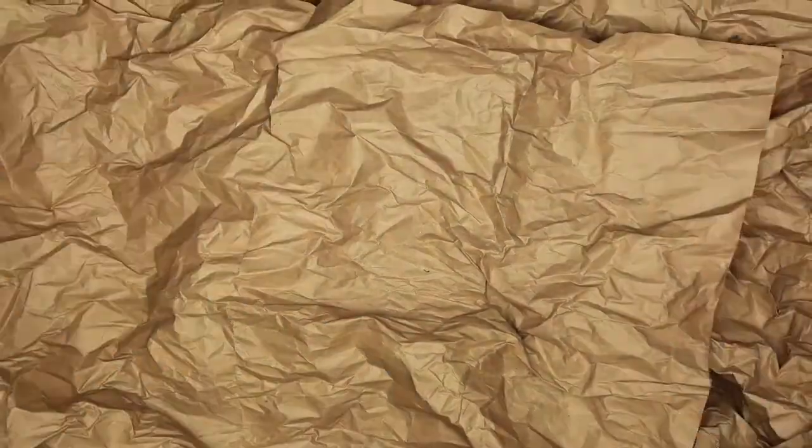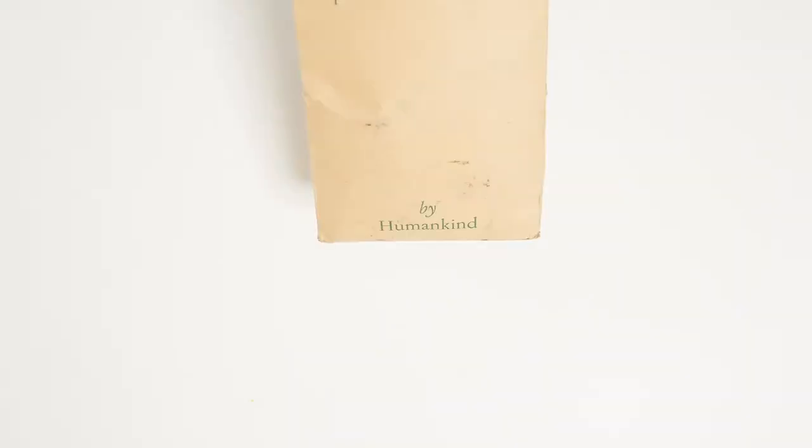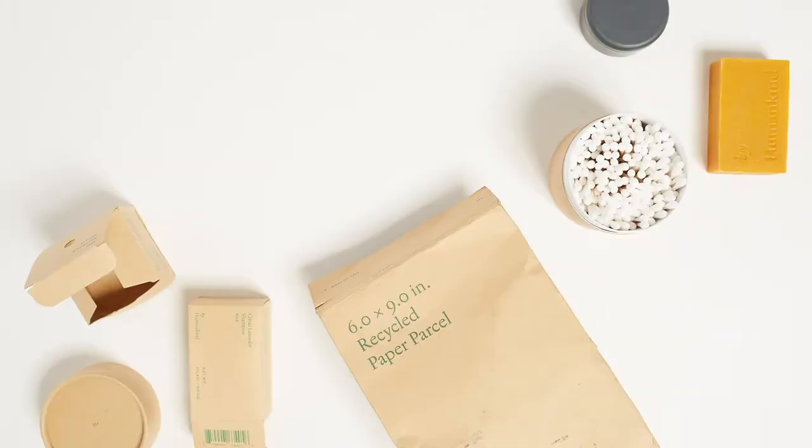We have By Humankind. By Humankind makes refillable daily care products that are easy on the planet and also pretty darn nice.